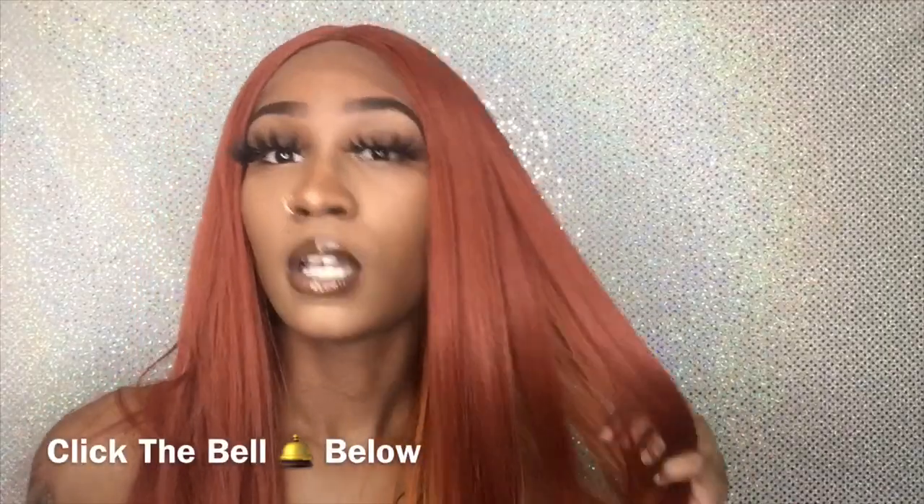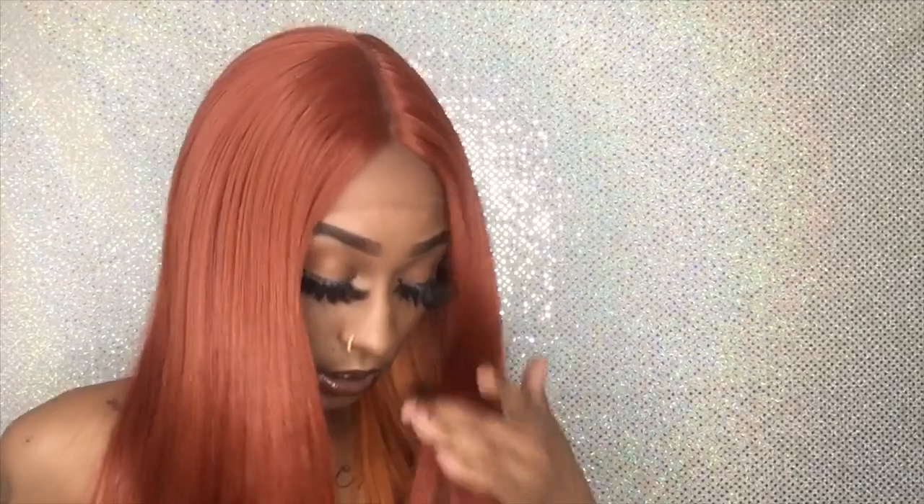Click the bell so that y'all get notified every time I post and won't miss any of my videos or any tips I throw out. I'm gonna have a lot more videos teaching y'all tips and tricks for styling wigs, not just reviews. But yeah, this is really cute as a middle part and I like how long it is, so I'm definitely gonna go ahead and cut this lace.